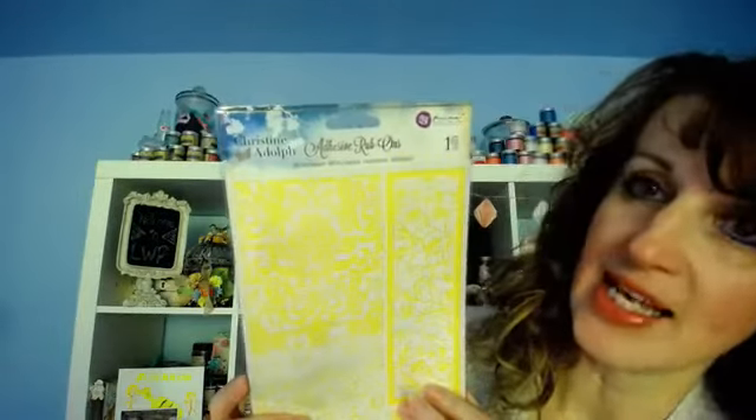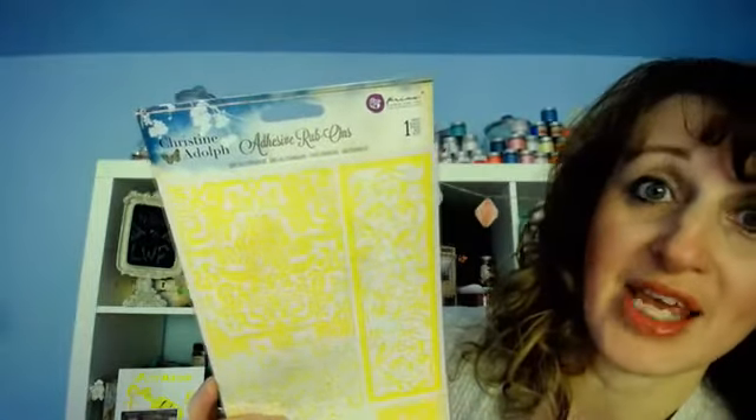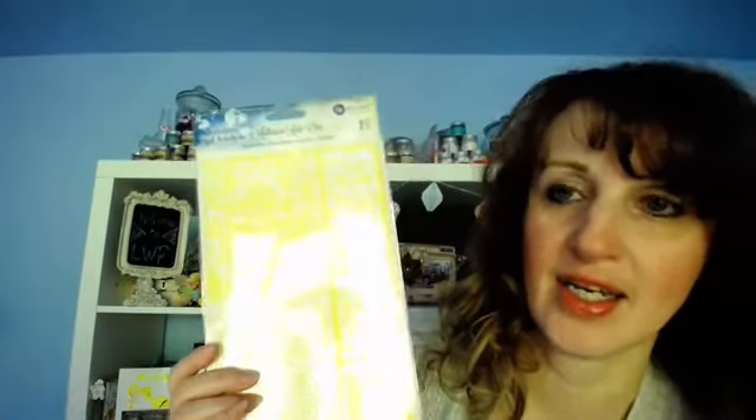She came out with these adhesive rub-ons — they're 6 by 12 and they're amazing. I have windows on the wall across from me, so there's a sunny glare — it's not raining out today for once.